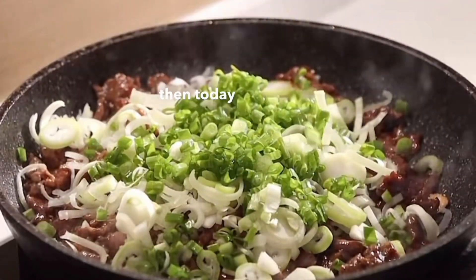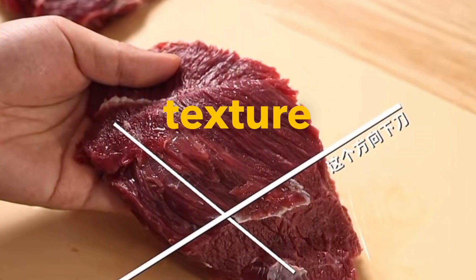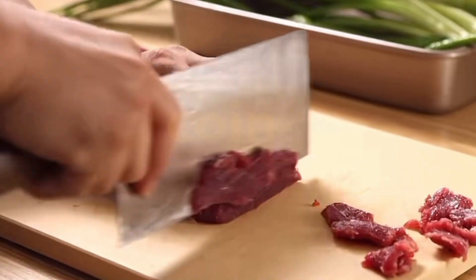Every dish in the scallion grill series is delicious. Today I will share a recipe for roasting beef with green onions. Don't cut the beef in the same direction as its texture — instead, cut against the grain to form a cross slice. About the thickness of a coin is enough.